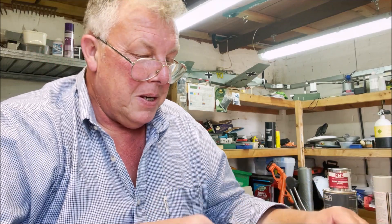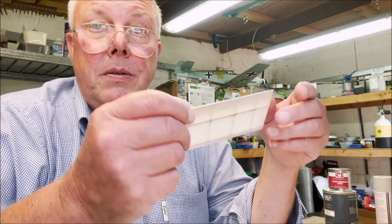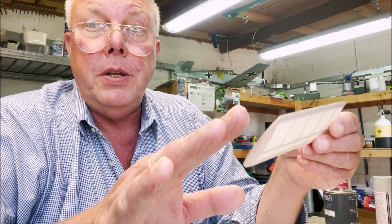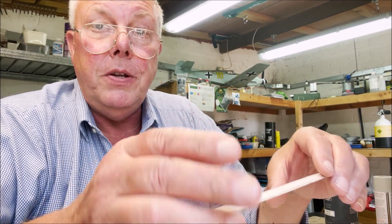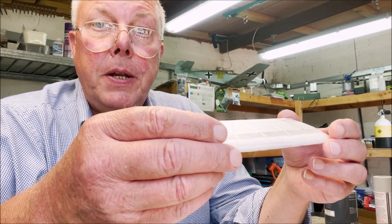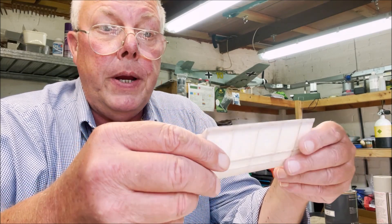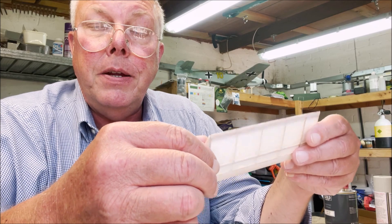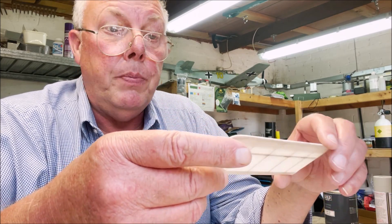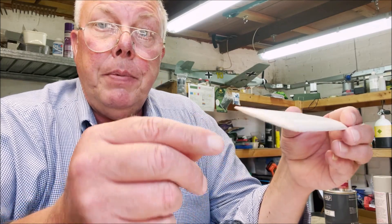Well ladies and gentlepeople — we're not quite at the end of the wings yet. Recovery: you've wetted them down each side, let it dry out, and checked that it's got no warps in it. If you've got a warp, wet that part down again and set it on something flat with a weight on it and it'll take the warp out.